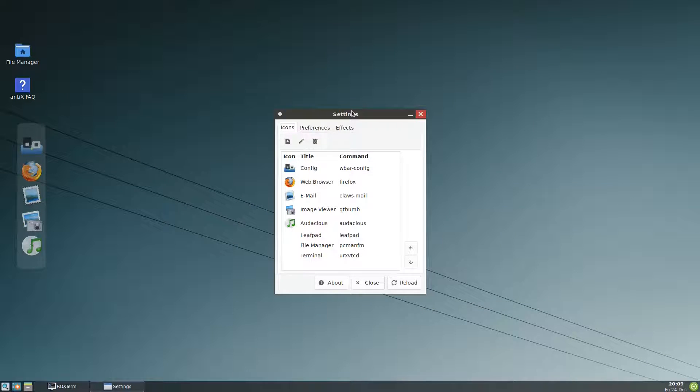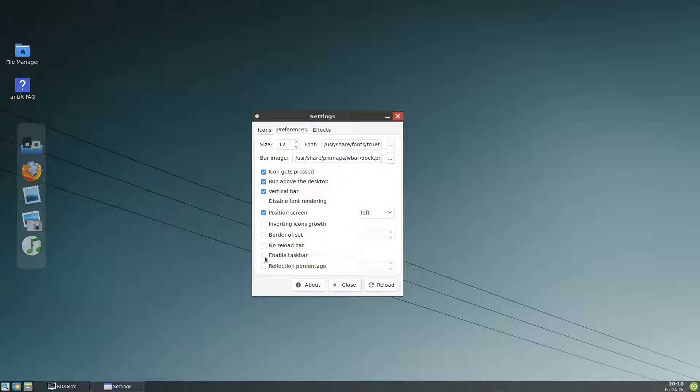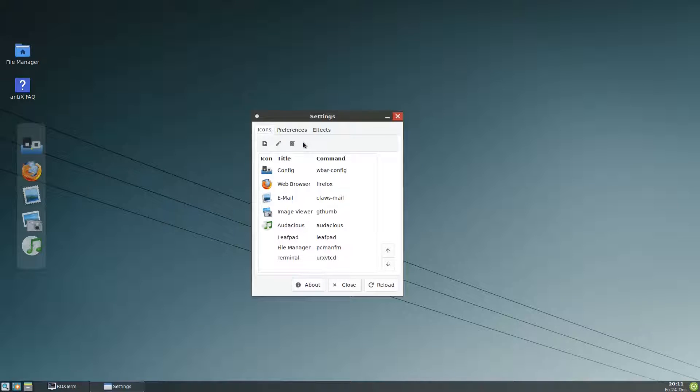Two things you have to note about wbar. First, be careful when you press the reload button, especially in Antix, because sometimes when you press reload it might crash. If you have any programs open and you press reload, it will directly log you out — this is a bug. The other thing is there is an 'enable taskbar' option — avoid using it.